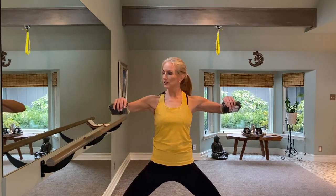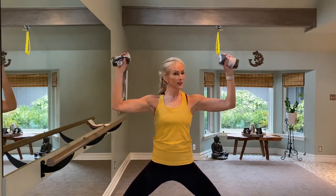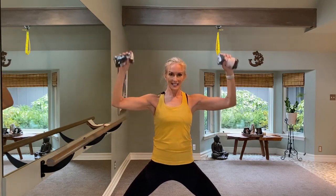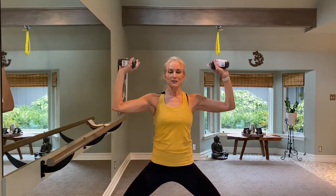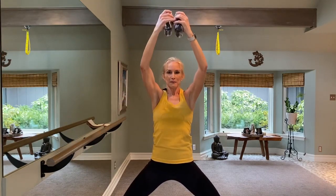Hold it here on one. Your elbows are nice and wide, making a 90-degree angle with your forearms. We're going to raise this up and down — up and down. This is for eight: five, six, seven, eight. We're going to hold it right here and just little bitty presses up for eight, seven, six, five, four, three, two, one. Reach it all the way up — that's our first set. Bring them back down in front of you.